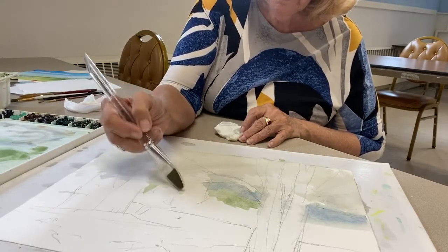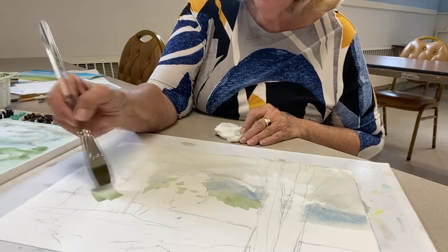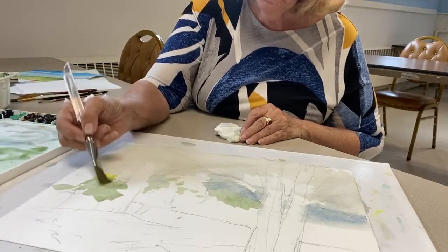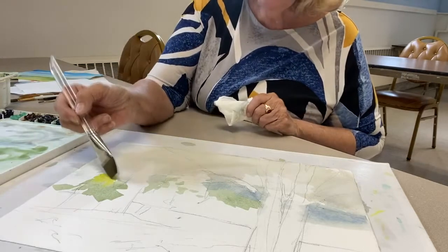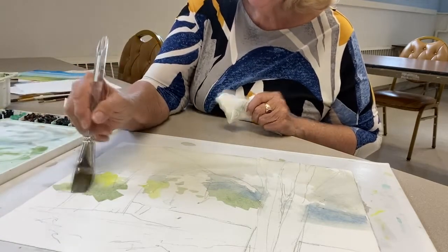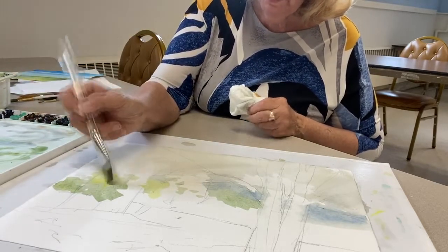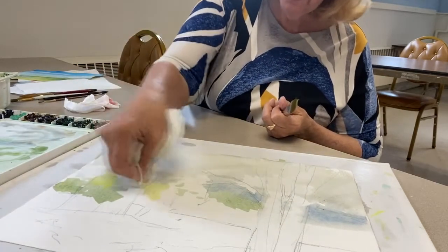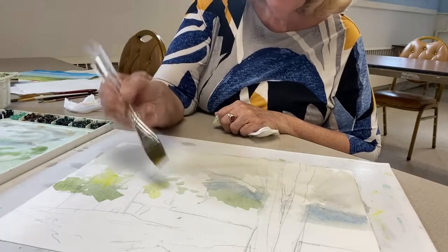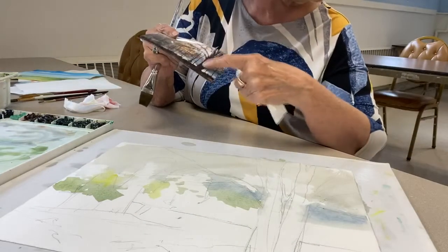Maybe a little more dark down in here — just a little more. If I want to lift a little of that out I just go back and touch it up. Here we've got a little bit more of this golden stuff, but I still need to get a little more background in. Down in here there's some more darker green just above this lawn, and the lawn is really where I can use this leftover color.